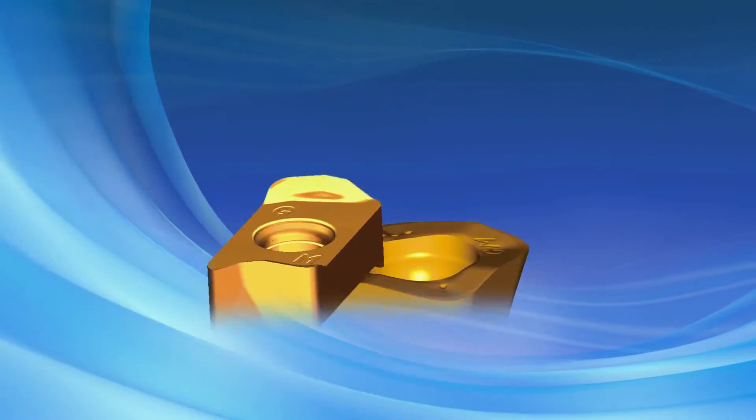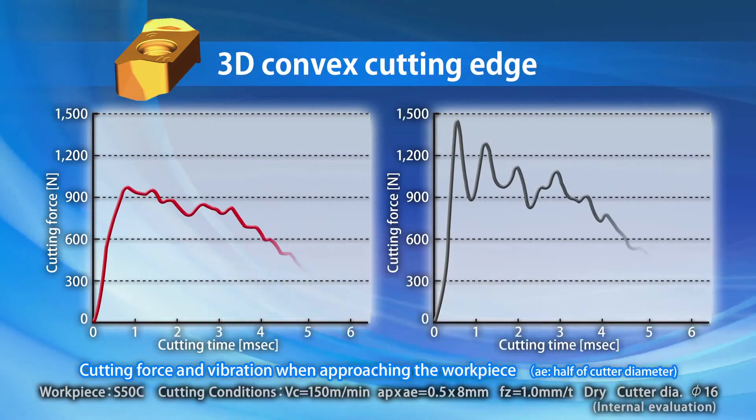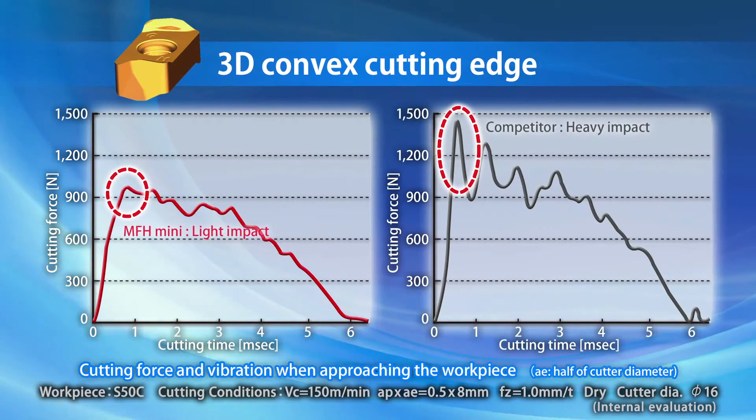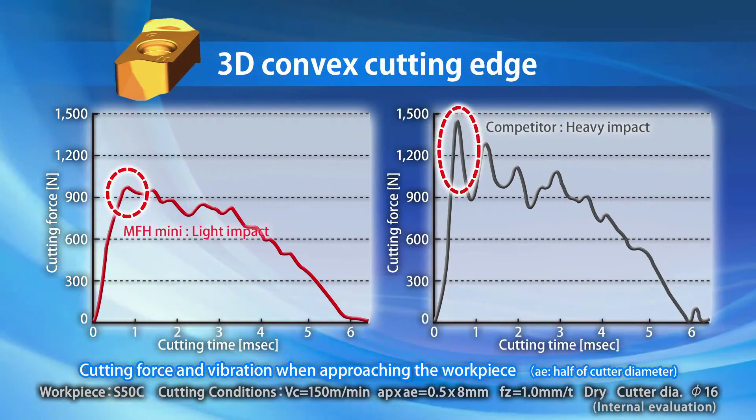The key to the MFH and MFH Mini's high performance is the 3D convex cutting edge shape. This insert design reduces the impact when approaching the workpiece, providing stable machining.